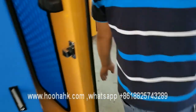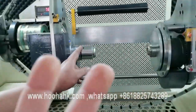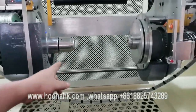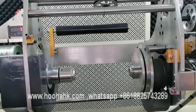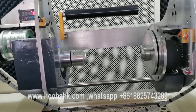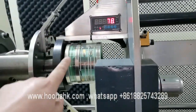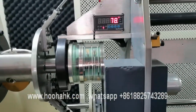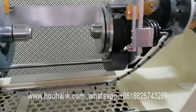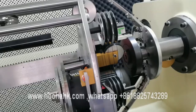Let's go to see inside of this triple twisting machine. This is another pay-off for two wires. This is the inner pay-off for the network cables. I can see the tension on the screen and the controlling panel. Here is the sensor for the tension.